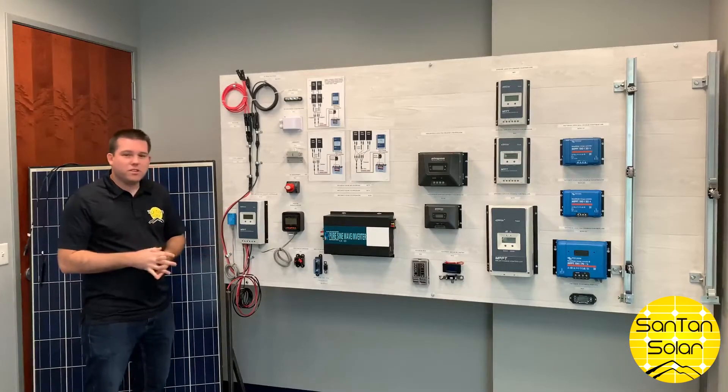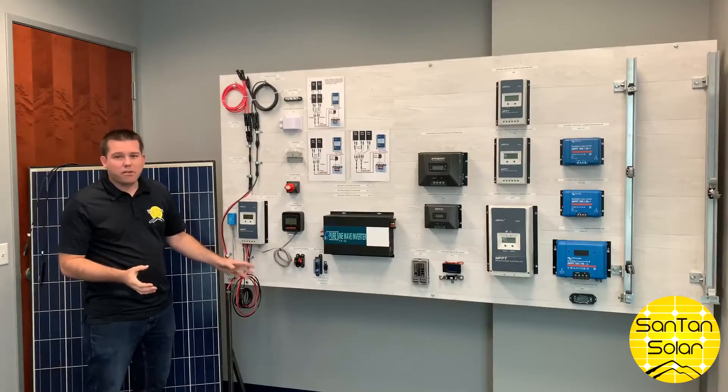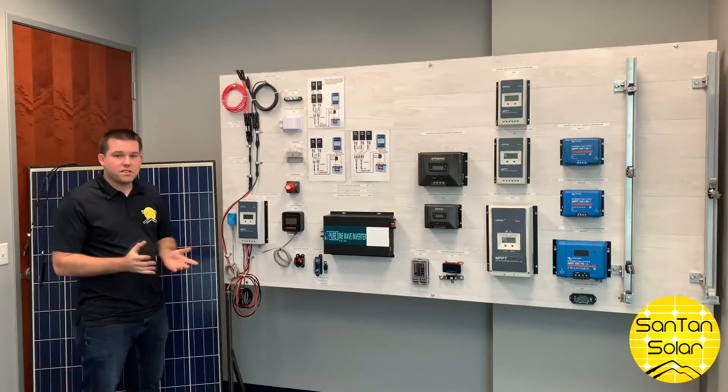Another component you'll need in the system is a circuit breaker. You put this between the controller and your battery bank — again, just an added layer of protection for your system.